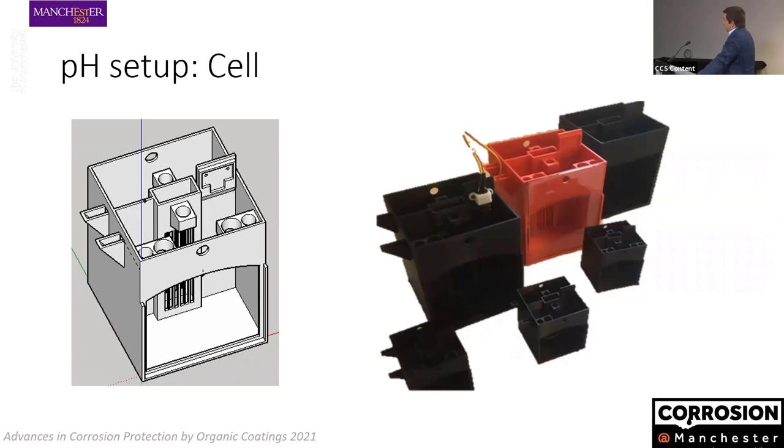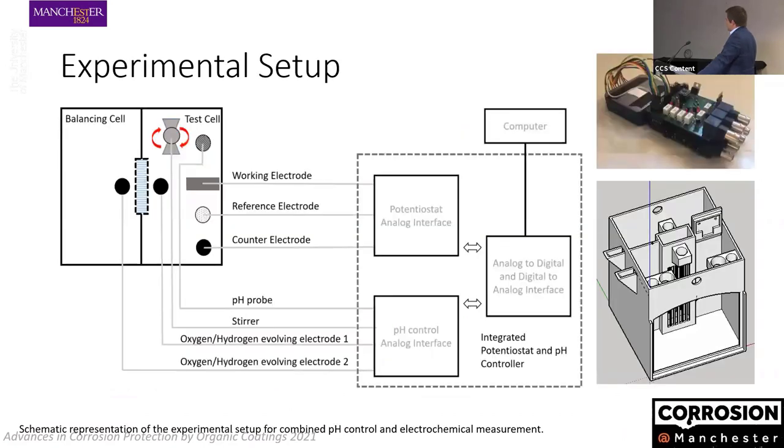We then made a specific cell — a 3D-printed cell. You can see the two portions of the electrochemical cell, a separator where we place the porous material (basically a plastic sponge), housing for the stirrer, and places to put the various electrodes and carry out measurements. The whole assembly connects the cell where we perform the experiment to the analog and digital part of the circuit that controls the pH and measures the electrochemical response.